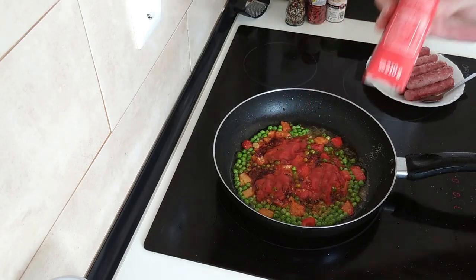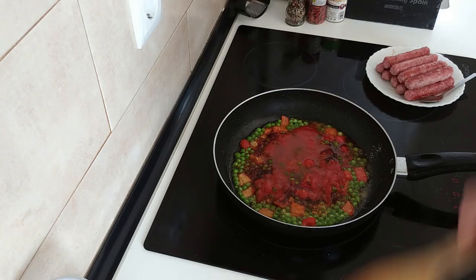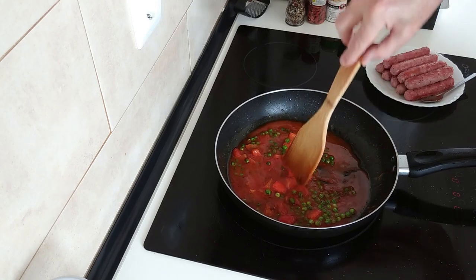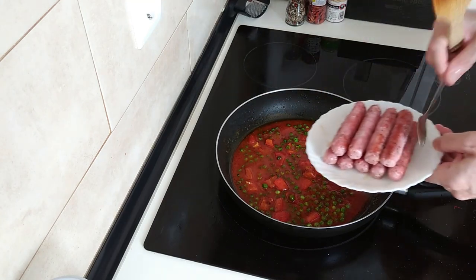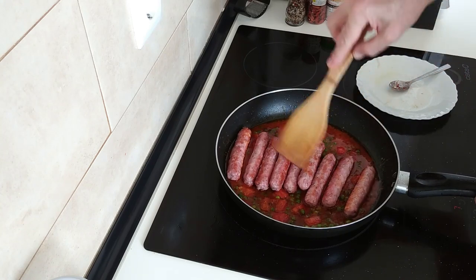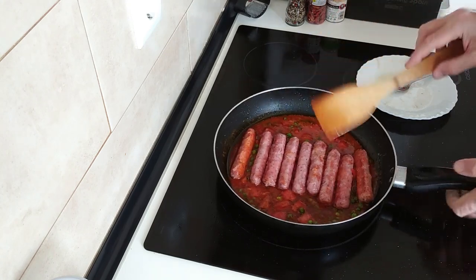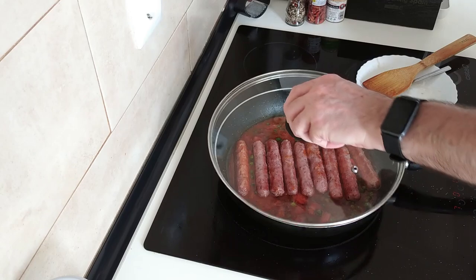I'm going to add three tablespoons of fried tomato and a bit of water, and just move this about so that the stock cube dissolves. Next I can add the sausages back in. Then I'll add the pasta. We'll leave that to boil for about five minutes and cover it up.